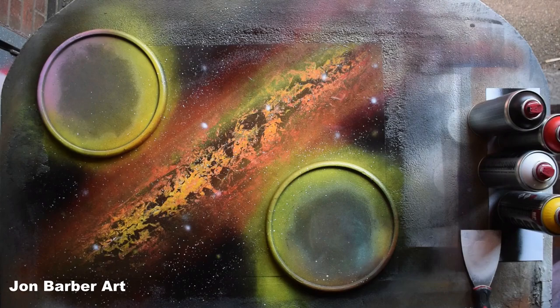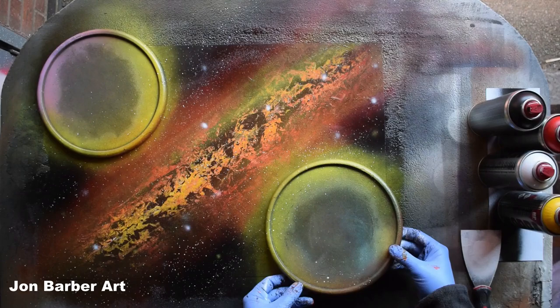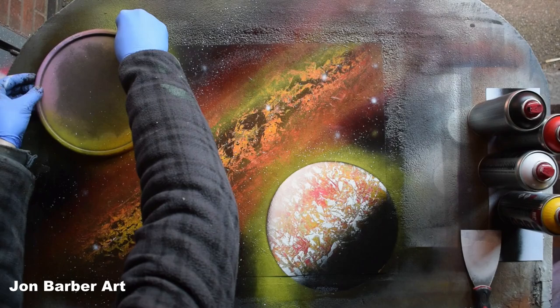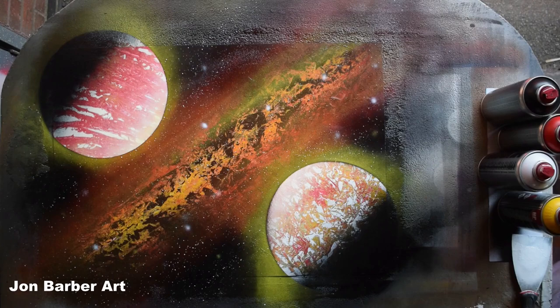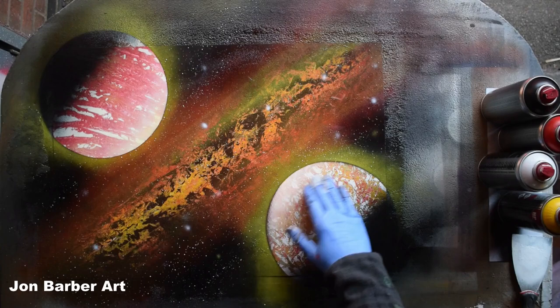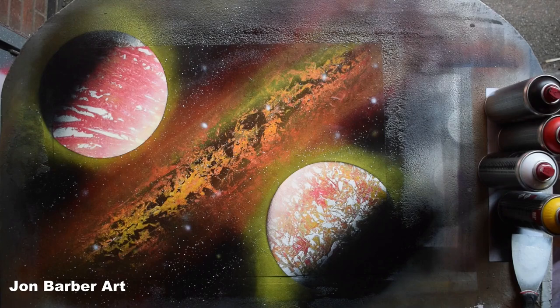Now it's time to lift the lid stencils — these may be a bit stuck because they've been on a while, so just take your time lifting them. That's the first planet, and then the second one. I quite like the texture on these. I'm just going to go over this part here with black. As you can see around this one, some of the black spray paint from the background has come under the lid and gone onto the planet. So the last thing is to sign the painting — grab your palette knife and sign it where the paint is wet.